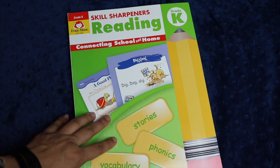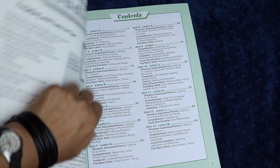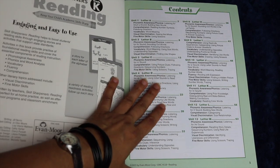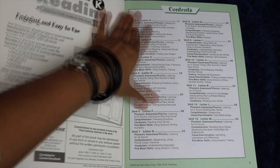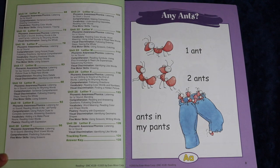I'll do a quick flip-through for you now. If you have any questions or comments, please leave them in the comments down below and I will answer them as best as I can. The Skill Sharpeners books are available all the way from pre-K to grade six. They're very colorful and fun.